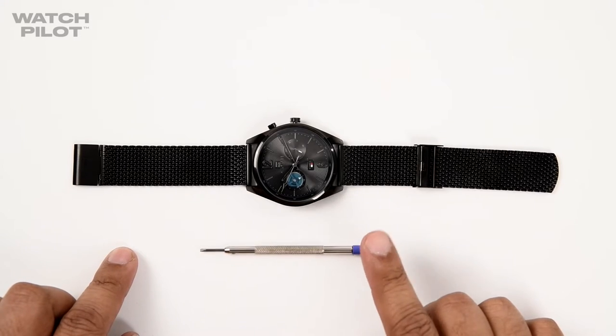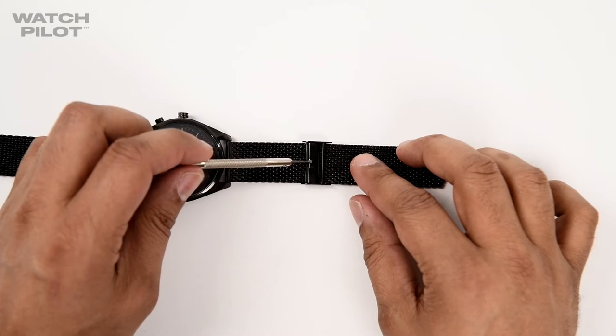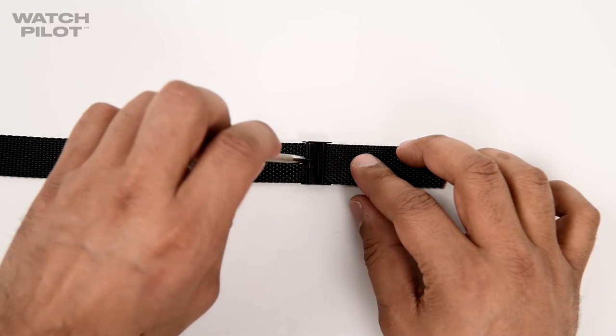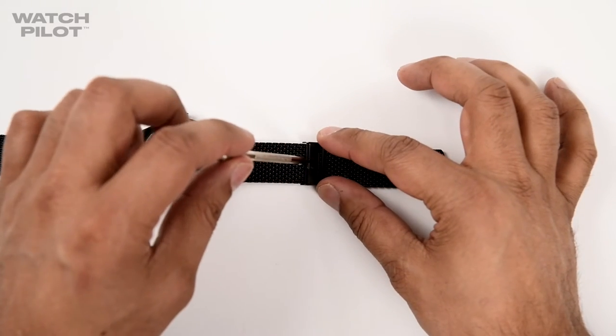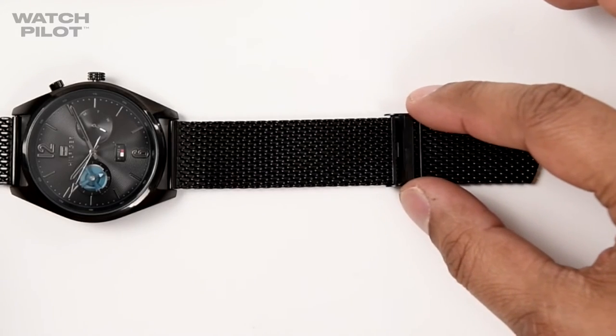First you will need a small screwdriver like the one we have here. As you can see there is a little square cut out. Slide the screwdriver in there, hold it down and flick it up. This will allow you to move the strap to your desired length.